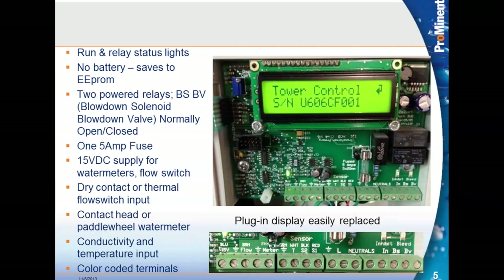Looking under the hood, we can see the display. All of our controllers have a run status light. If your controller is not behaving properly, check to see if the run light is on. The MicroFlex is the only controller that doesn't have a battery. When you press enter, information or changes you made are entered into EEPROM. It does have two powered relays.